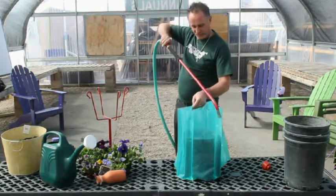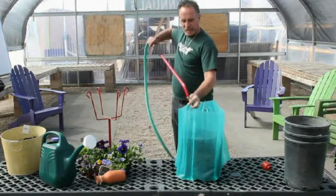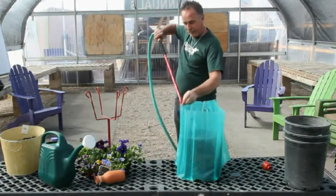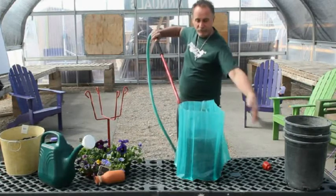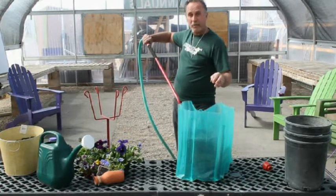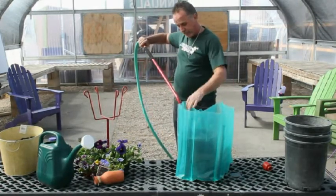I have seen pictures where this thing has been used in St. Paul in the middle of March — a foot of snow around it, six or eight inches out from the sides of this with no snow, and a tomato inside. In St. Paul, Minnesota, the middle of March.